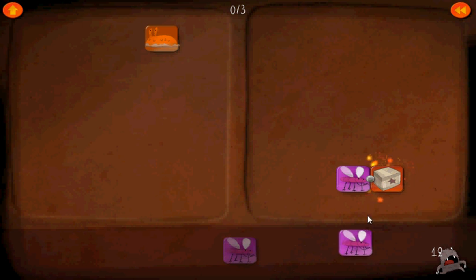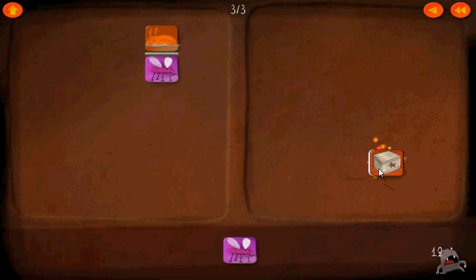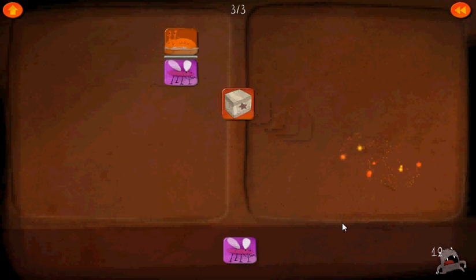So let's go ahead and put this one underneath that, which means we also have to give that as a denominator up there. Cancel those out, and there we go — isolated the box. Level 12.